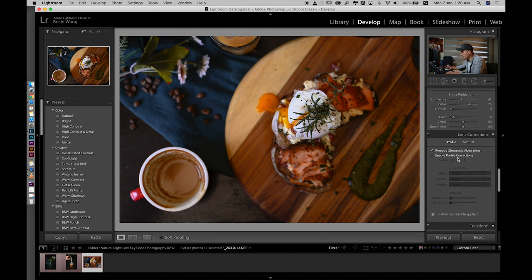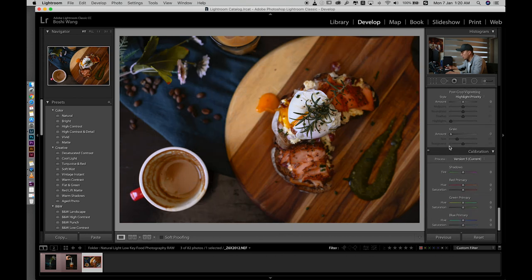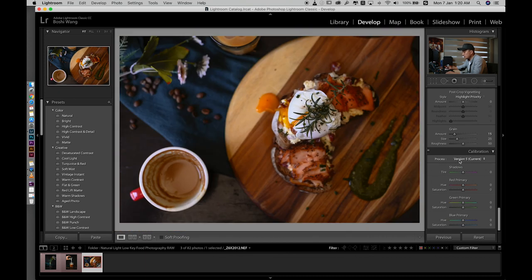I always enable the profile corrections. Also, if you want more of a film look you can add some grain, but not too much — maybe just 8 to 50. I'm going to decrease the red color saturation a little bit, maybe minus 10. Let's see if the green color does anything here — probably not.